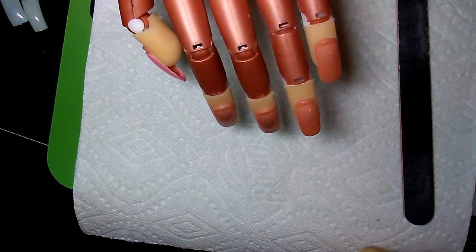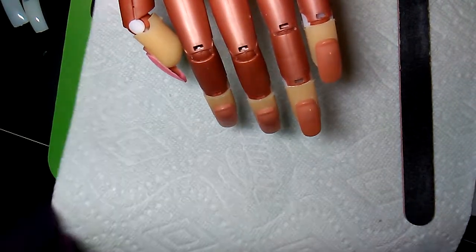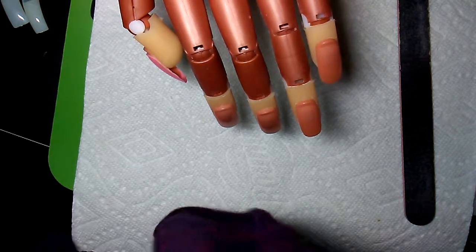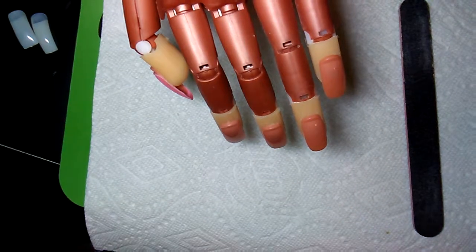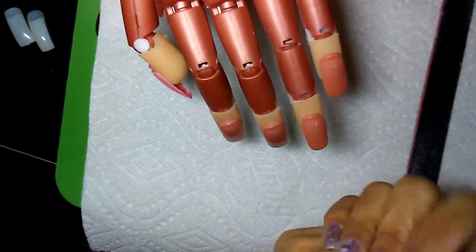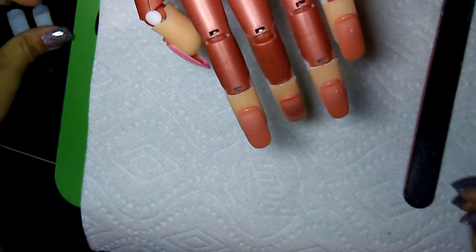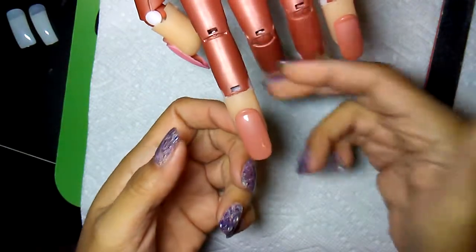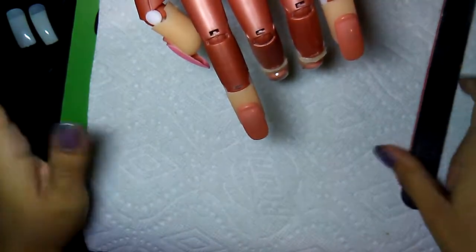Hopefully this is recording. Let me check. Yes, it is. Okay. So, I could not find a person that wanted one nail for this video, so I am doing it on the trainer hand. Hopefully that's okay. We are going to do some tip applications today, full well specifically in this video. So, everybody has washed their hands, all that fun stuff.